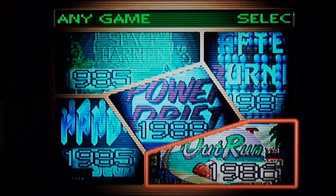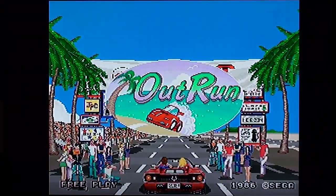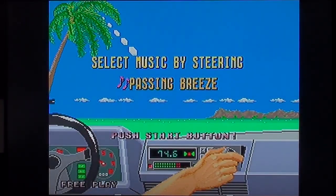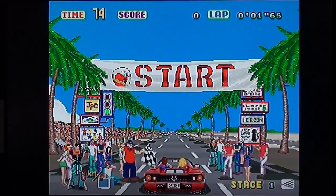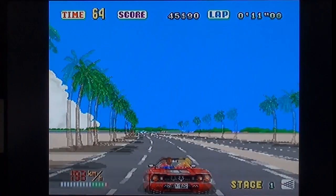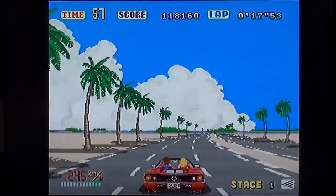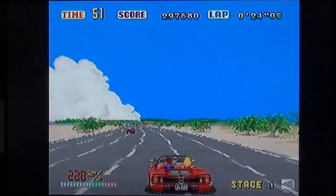Okay then — OutRun. Because we're doing them in order, theoretically. I haven't read any of that. Push the start button. I did play this in the arcades. My brain says it should be higher resolution than this, but who knows? Gear control — where is the gear control? There. Does that also take us down a gear? No, that does. Okay, that's pretty cool.